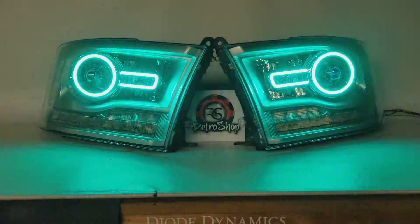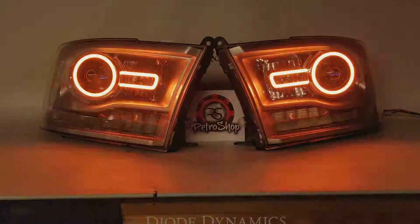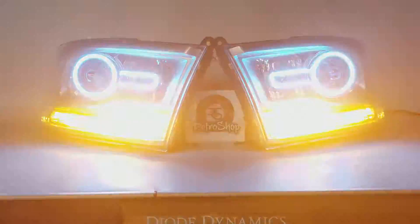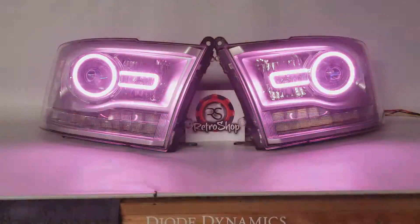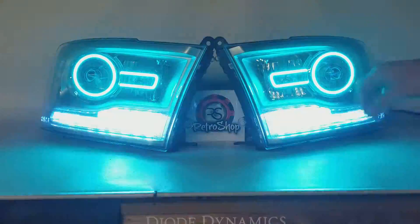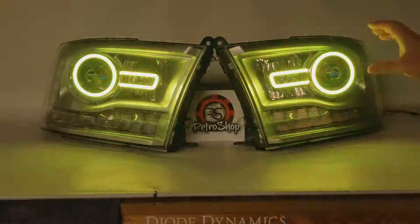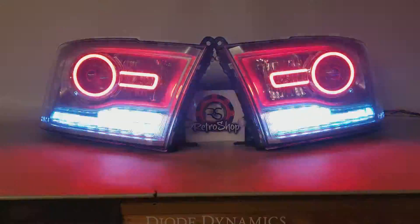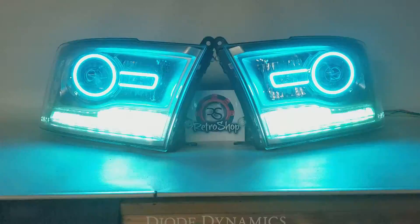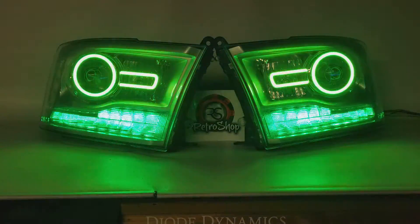The one nice thing about the lower boards here is that even if you have them going in different colors, any time that you hit the turn signals, it'll interrupt that and the turn signals will start to go. Now the LED Concepts — this set was one of the first sets that came to us, so they don't have that feature in them yet. But the next ones that we'll have in stock will have that feature to work in conjunction with your turn signals as well.